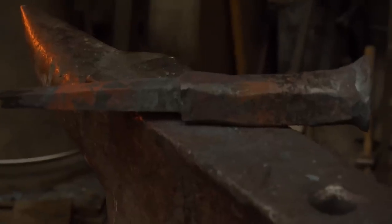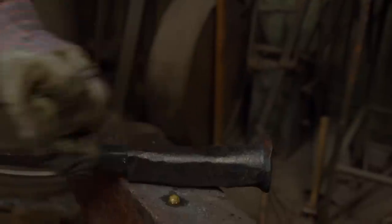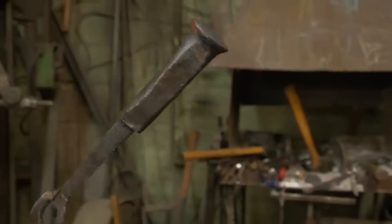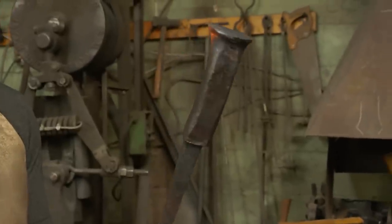I've got beeswax and linseed oil. The scale forming on the outside soaks up the oil and forms a protective coating like gun bluing. The wax mixed in melts and seals it off to further protect it. It's definitely a stake anvil — turned out nice and flat on the top. It'll do the job.